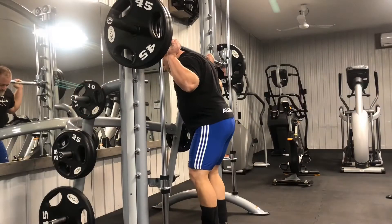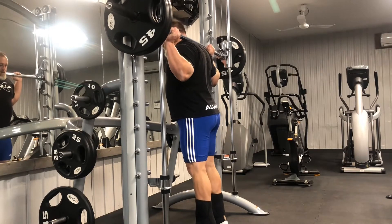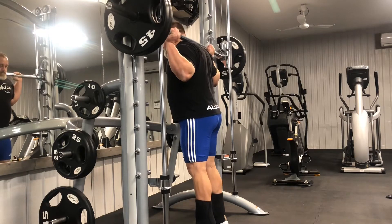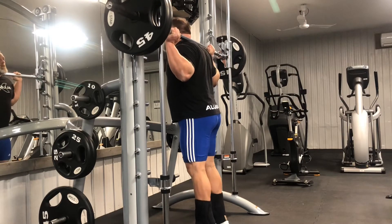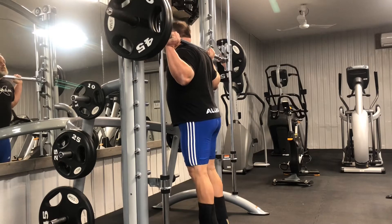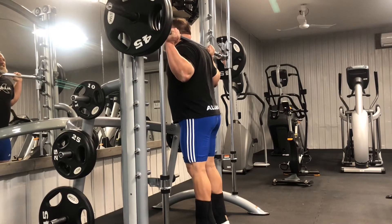So then we started into calves. We do calves every workout. This is five sets of 20 on the Smith Machine. You really want to focus on that squeeze. Before doing any partials, I try and do as many reps as I can with that top squeeze. It's a great burn, and it's also a great warm-up for your ankles for any squatting, deadlifting, or any big compound movements.